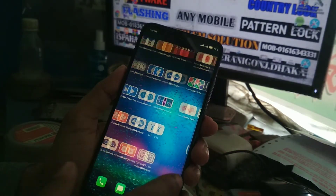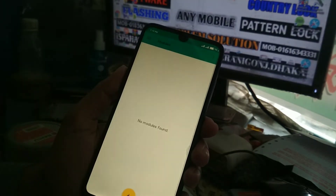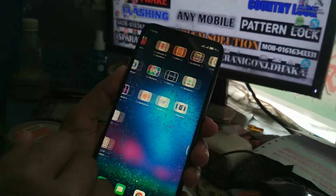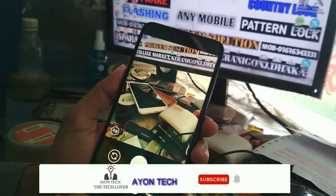I am not using any module on my device. Here you can see no modules are installed. And I am using a global version ROM.